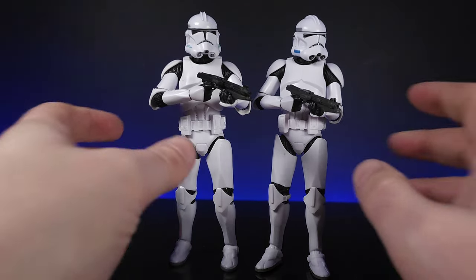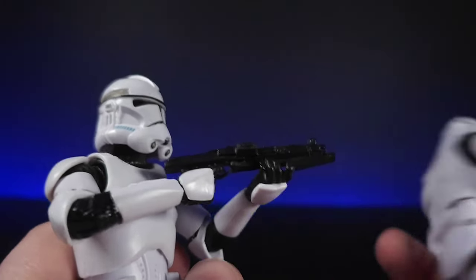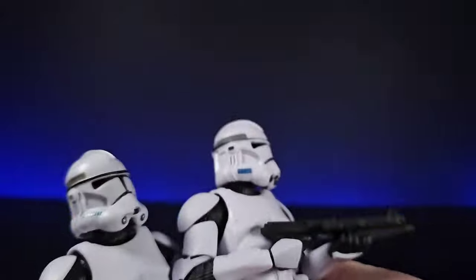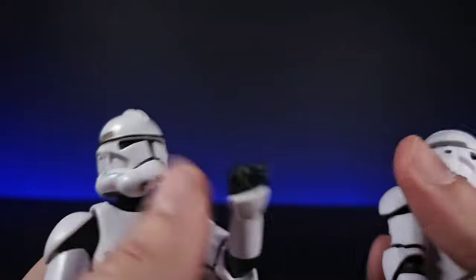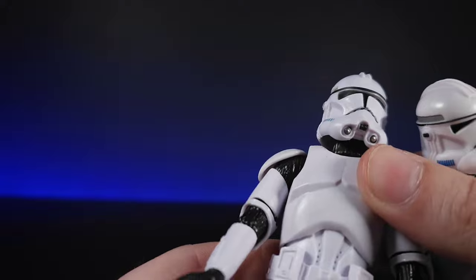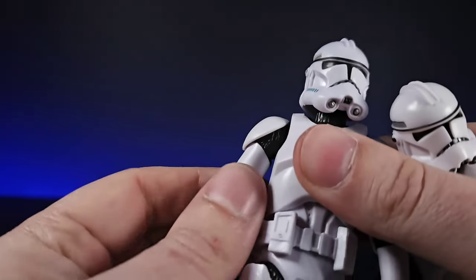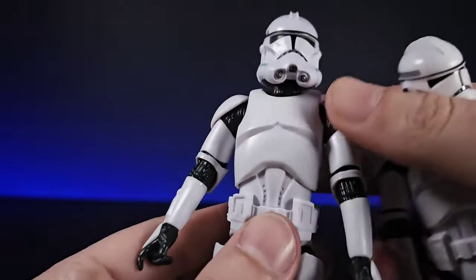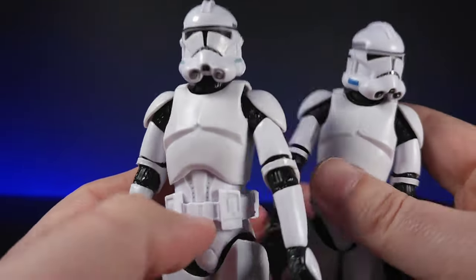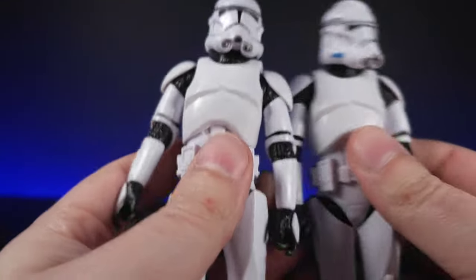We've gone through the helmets. The guns are fine — once they're on the shelf and in their hands you're not really going to notice. Going through the body itself, the articulation is pretty much exactly the same — there's no point going through it all. It has got a new rotation part up here. Hopefully you've seen the review of this figure already — diaphragm swivel, everything's there. It's not like the old bootlegs where they could only move certain ways and couldn't move their legs forward.